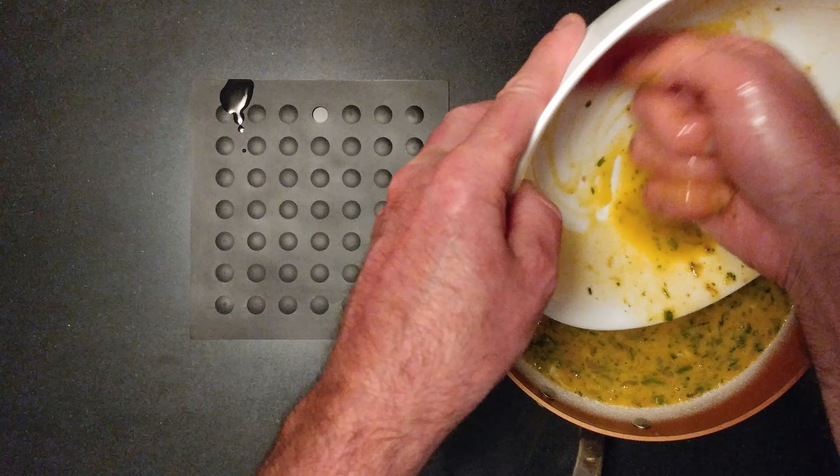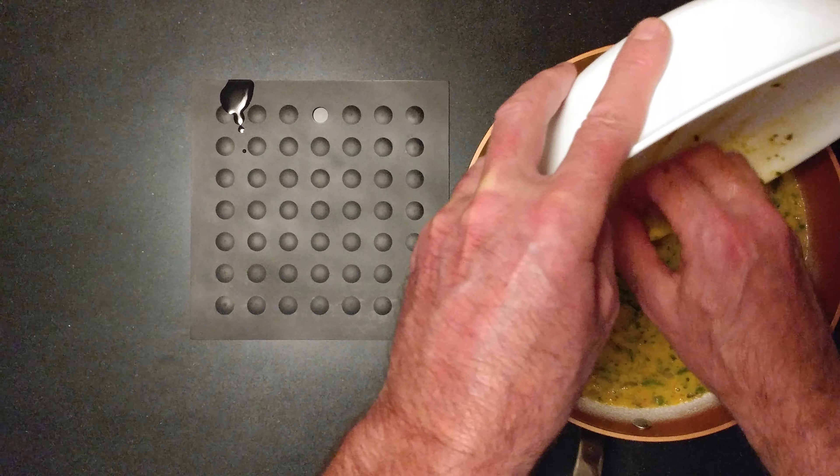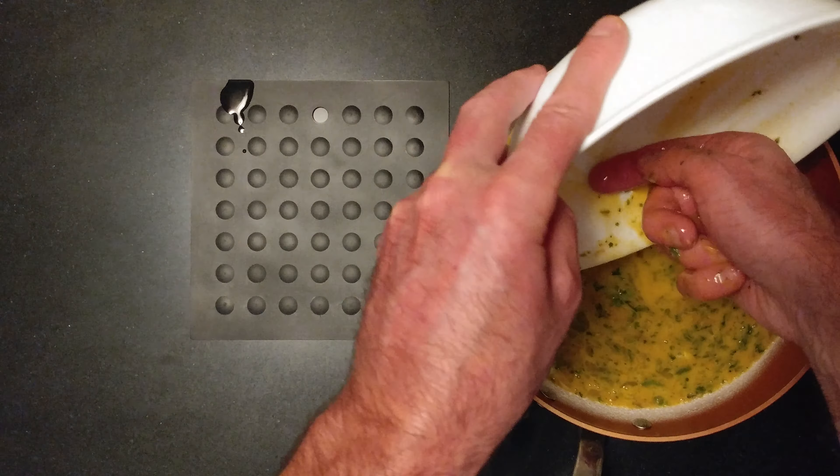Clean out the bowl. Amazing. Egg all over the place.